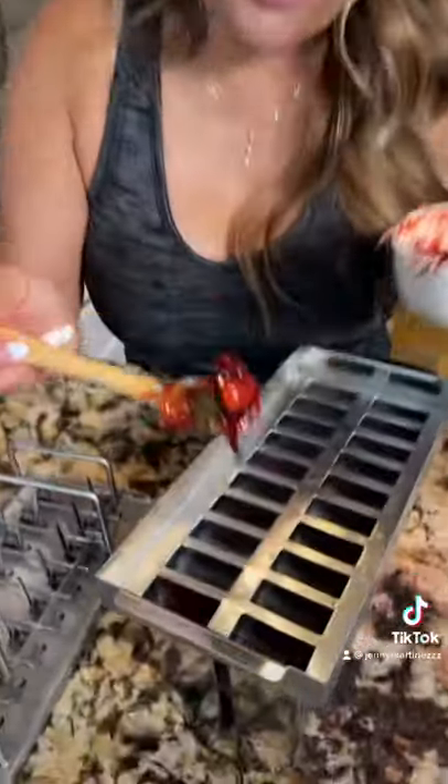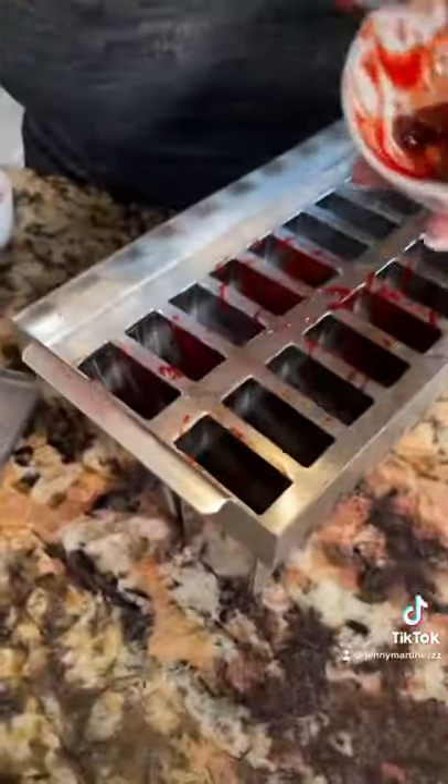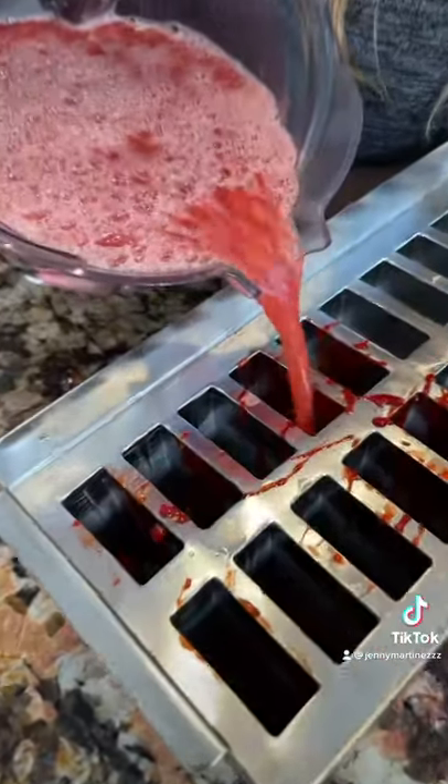Sour patch kids and chamoy, and you mix. Now grab a couple and you're going to insert in each slot, just like that. And don't throw away the tamarindo seeds — add them as well. Now fill in the slot.